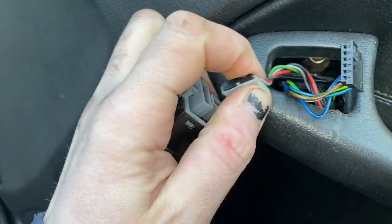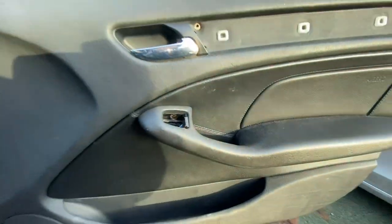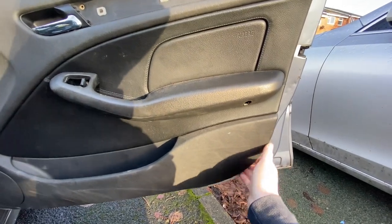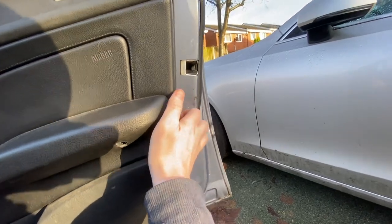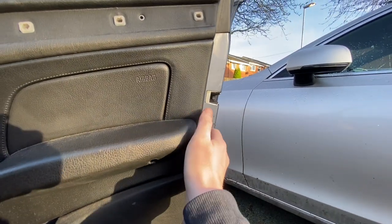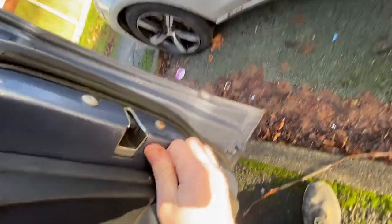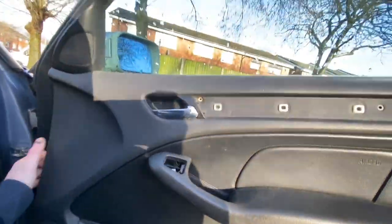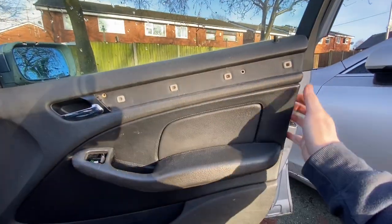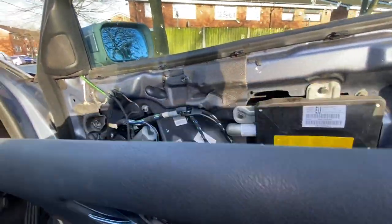This is going to need unplugging to get it out of the way. And I think that's pretty much it ready to pull the door card off, which if I can get something underneath it should just pull off — 'should' being the operative word. And then once it's released on the clips at the bottom it lifts off over here. We have a cable connecting that but I don't really need to take that off.